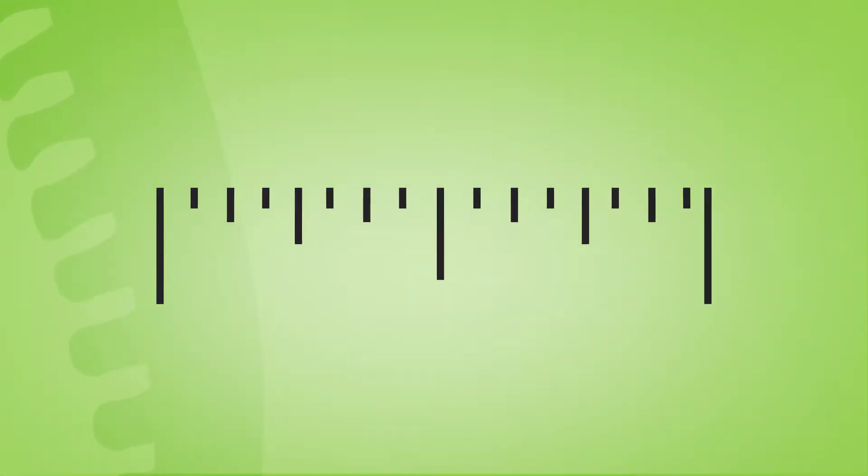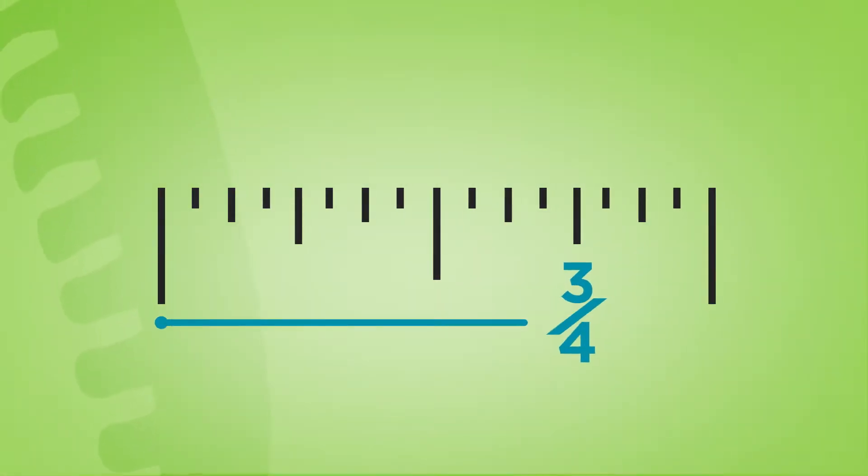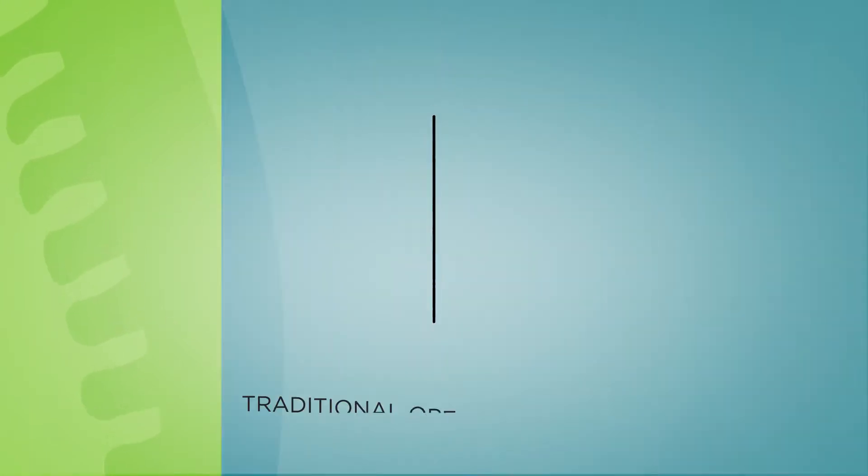So what exactly is the minimally invasive approach? Our typical procedure begins with a tiny three-quarter inch incision, whereas in traditional surgery, the incision would be closer to three to four inches.